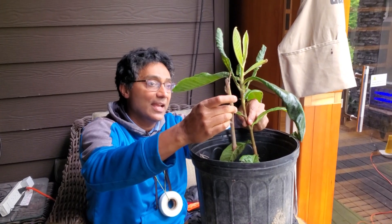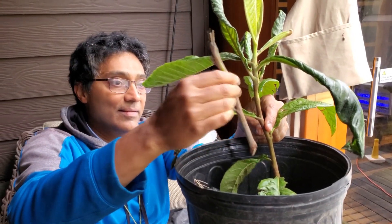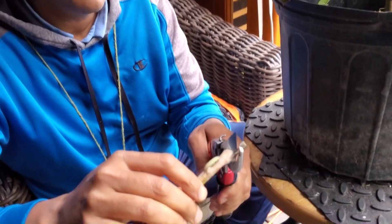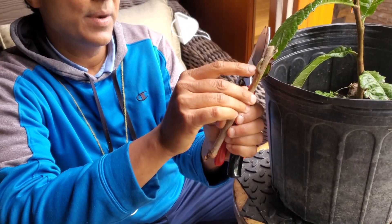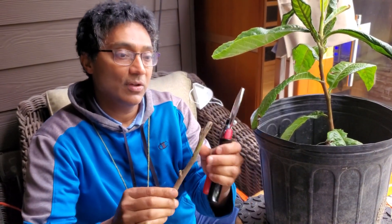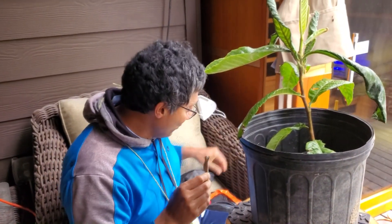This is the piece of scion wood and this is the rootstock. You can see they're not exactly matched in caliper, but that hardly matters — loquats take really easily and grow very vigorously. The first thing I do is trim the excess leaf petioles, but I'll leave a bit because the bud is actually right under the petiole. When the bud wakes up, the petiole will turn brown and drop off, and the bud will just push. I'll leave about three buds.